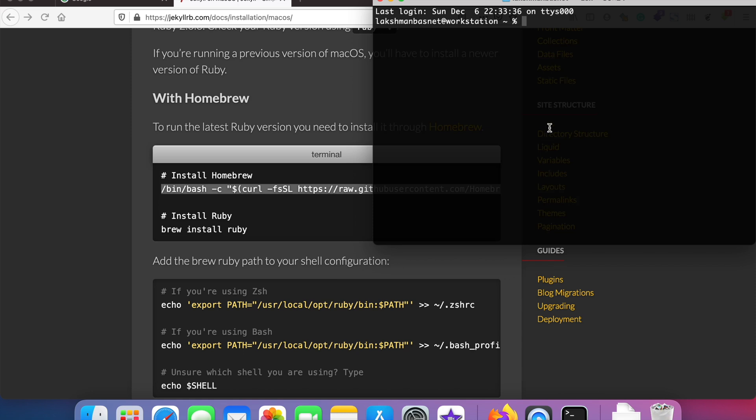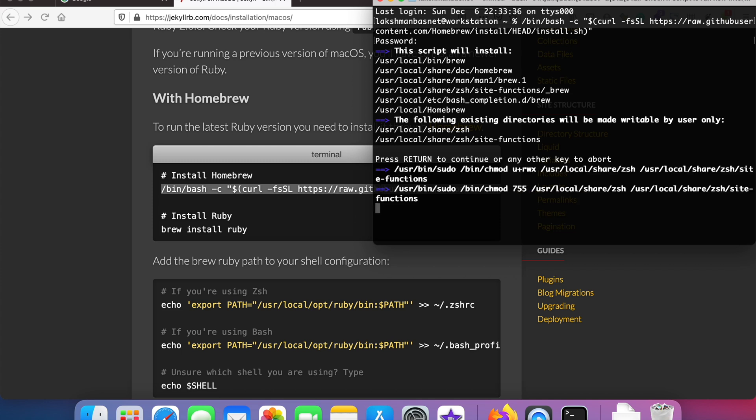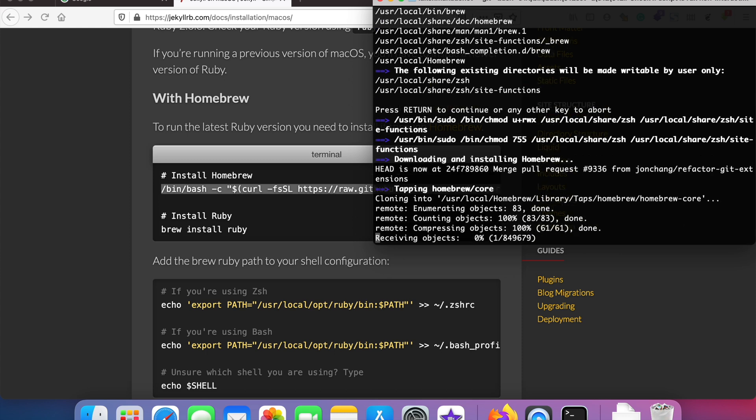Once you have done that, when we try to install Homebrew again, it should work now. As you can see, it's currently being downloaded, and depending on your internet connection it will get installed on your computer. If you need any more information about Homebrew, you can check Homebrew's documentation.